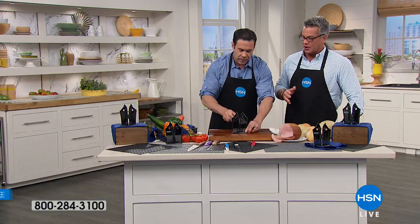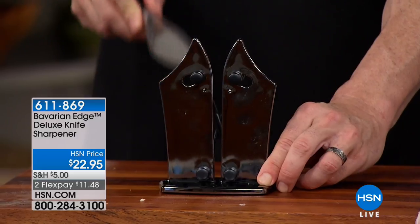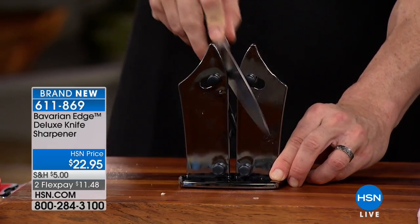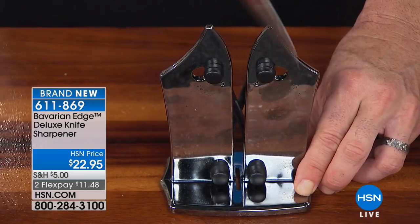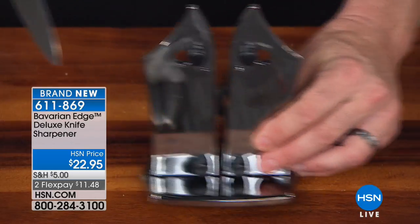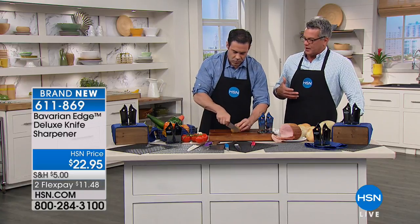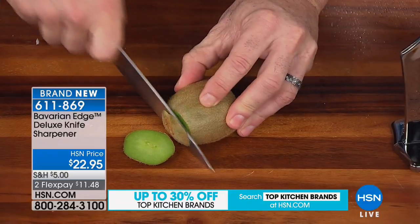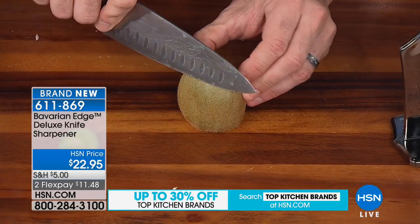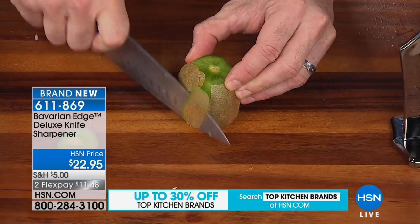We've got plenty of great knives here. Buy yourself a decent sharpener. For years I used to yell at my older brother Darren — every knife in his house was dull. He just didn't think about it. But when he started to cook a little bit more, he appreciated it, where you need to have razor sharp knives. It makes your life so much easier in the kitchen. There isn't a professional chef out there that doesn't have a way to sharpen knives.